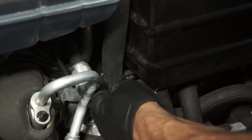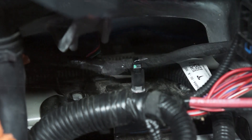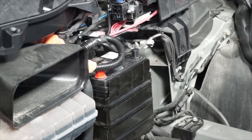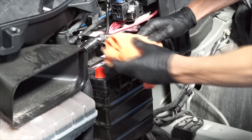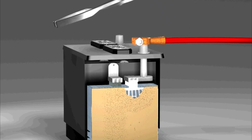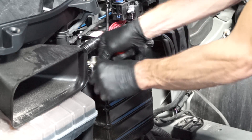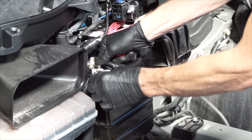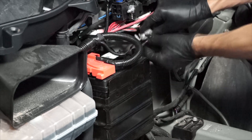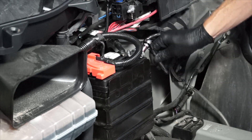Replace the clips and the clip on the upper bolt, and reinstall the vent tube. The next step is to reinstall the positive battery cable onto the positive battery terminal, and tighten the fastener.